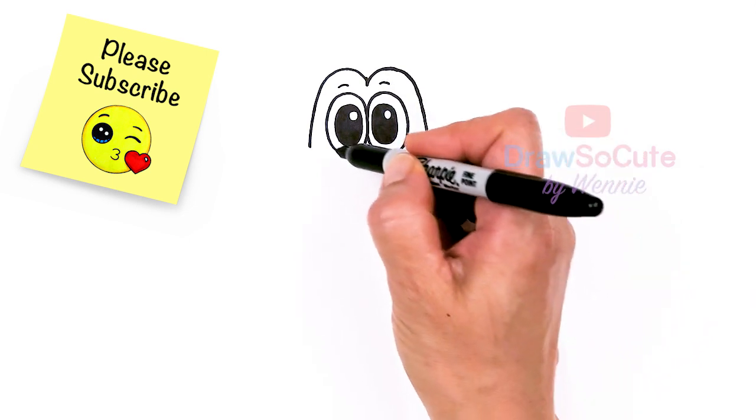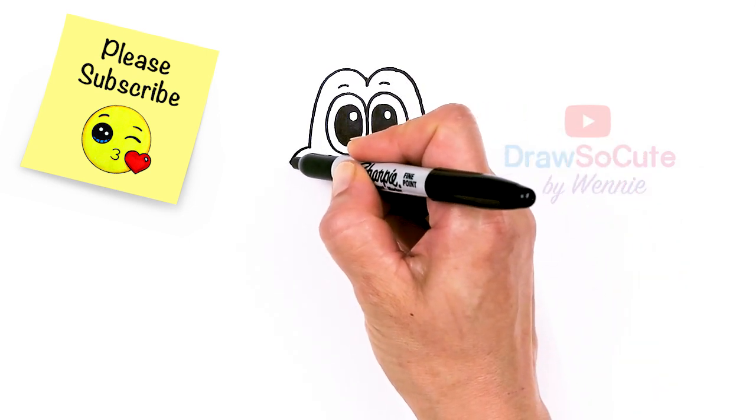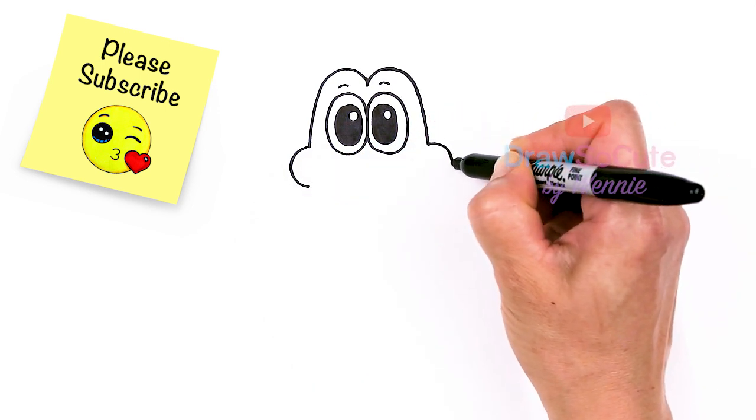Now that we're done with these two big curves at the top, we're going to come about right here and draw in the cheek. So pop out a curve. And same thing here, just pop out this curve for some cheeks.